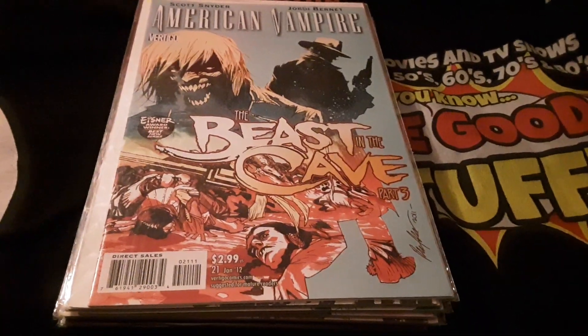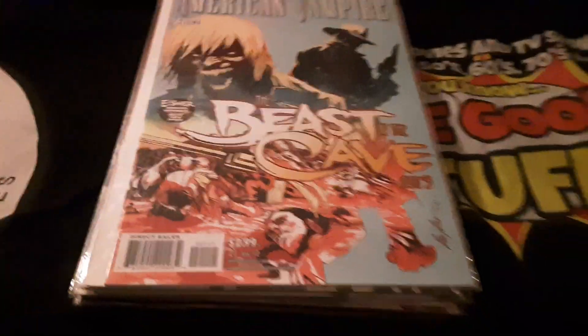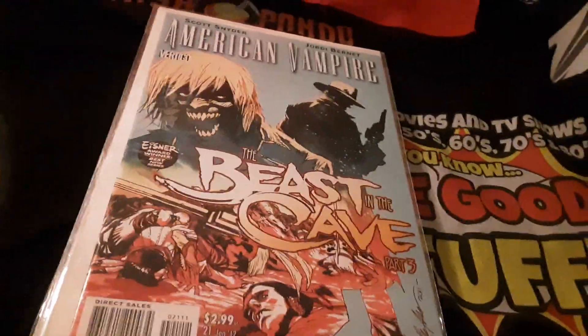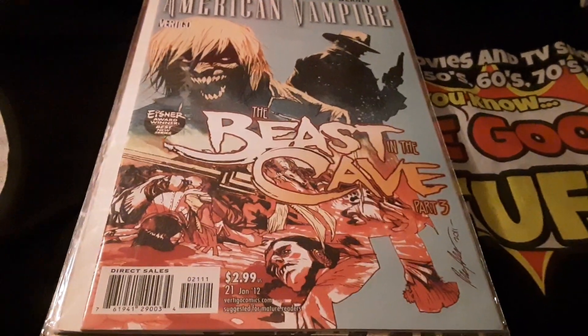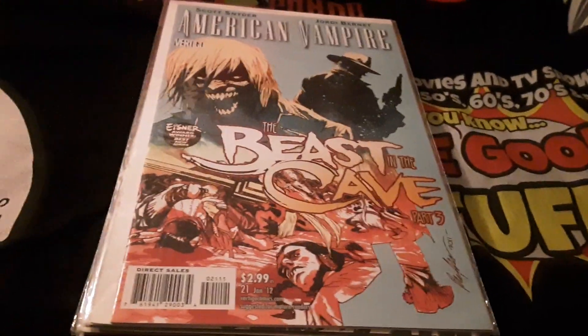So if you have any suggestions on which one I should start with — the earliest one I got, I think, is number three. I couldn't find number two, so I got number three and number eight, and a bunch of them from the 30s. Apparently this series ran for a long time. I don't know much about it, but let's take a look at the covers real quick.